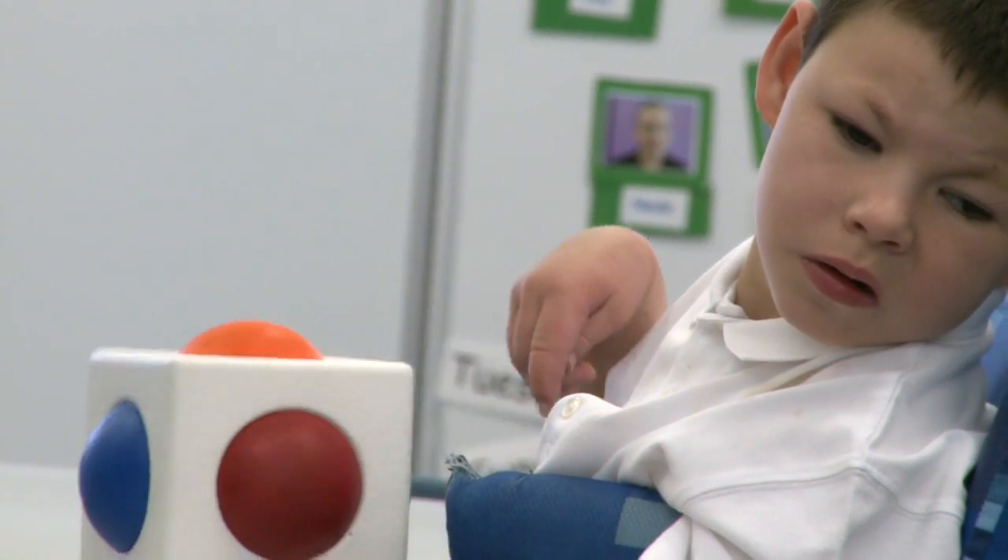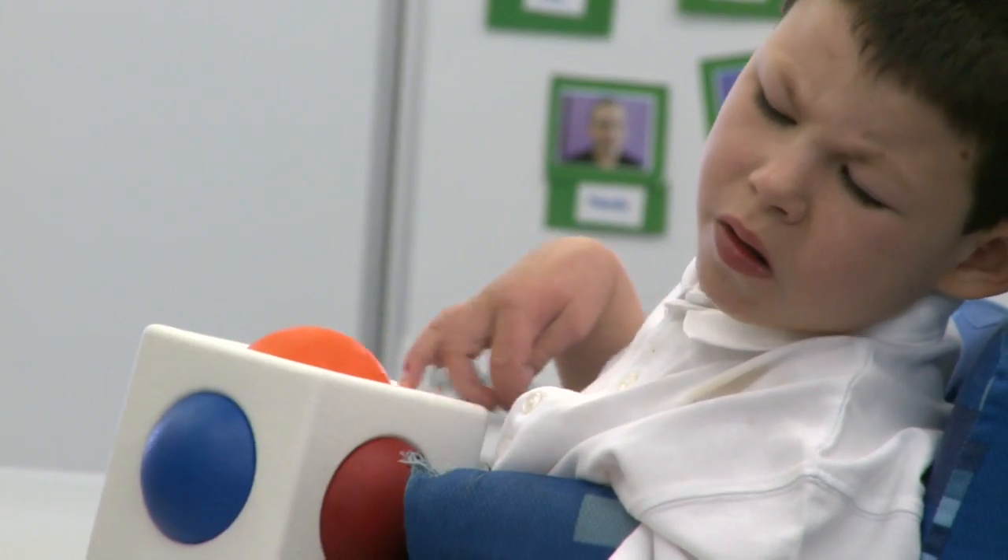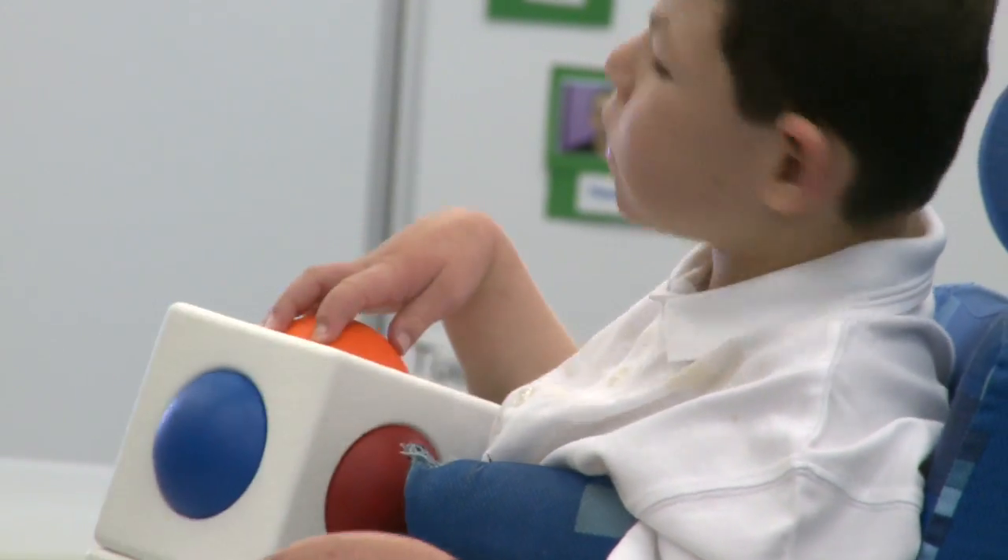Children make progress with the Skoog even within a session. Often it's necessary to customise the sensitivity initially for children with very limited movement, but even within half an hour you can pull the sensitivity down as they work harder, and you can see them gaining in confidence, skill, and dexterity even within a few minutes.